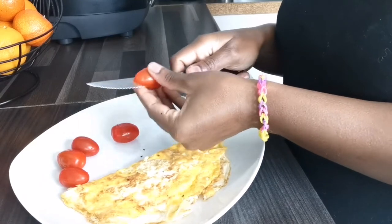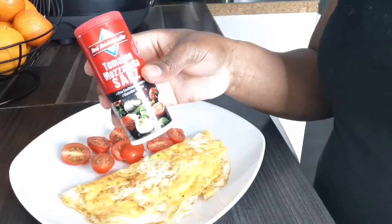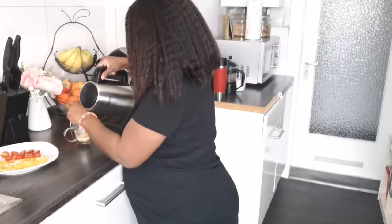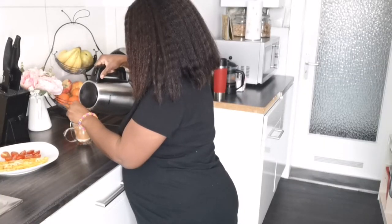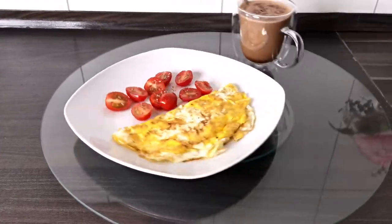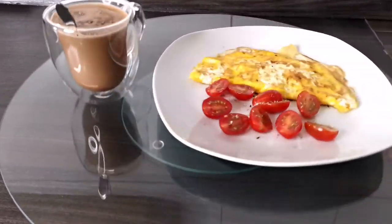We're going to add some cherry tomatoes which we'll salt afterwards, and breakfast is ready. I accompanied it this morning with a hot drink — a cappuccino. So that's what it looked like.